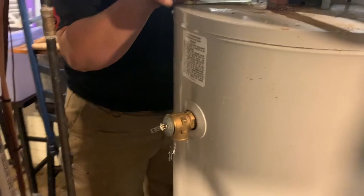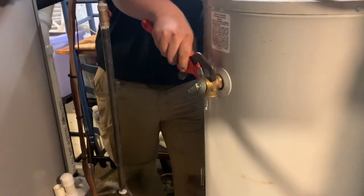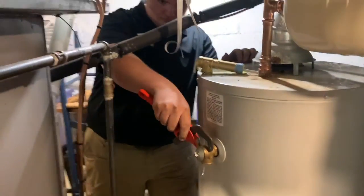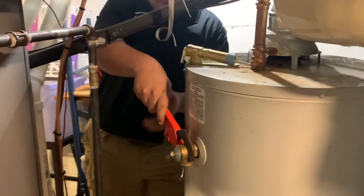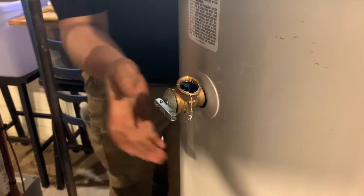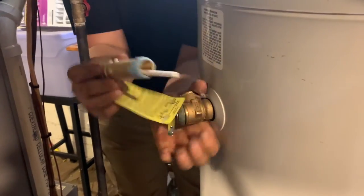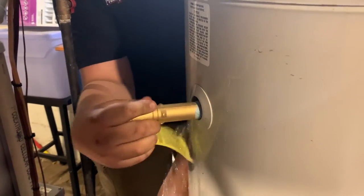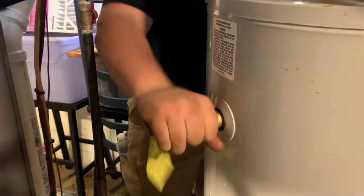And it should look something like that. One thing we want to warn you about is that when you take this piece off, the water is going to come out this way. So you want to make sure you have a friend holding a bucket, but Adam is going to do this as quickly as possible so that we don't have too much water loss. There you go — that was quick. Experienced hands.